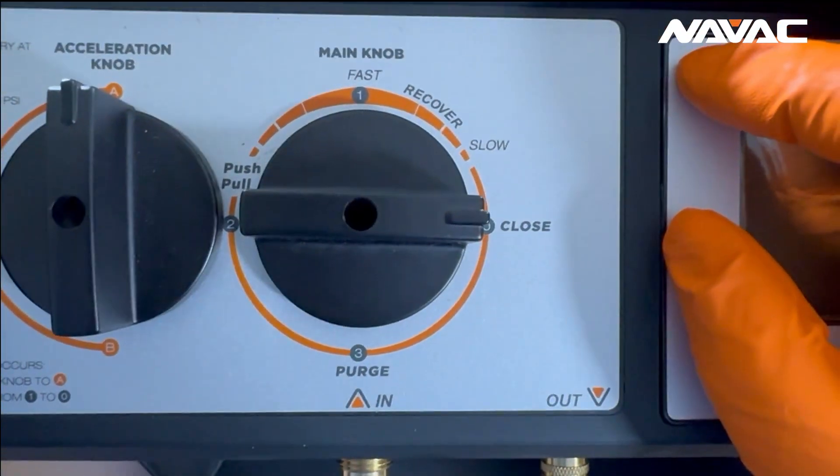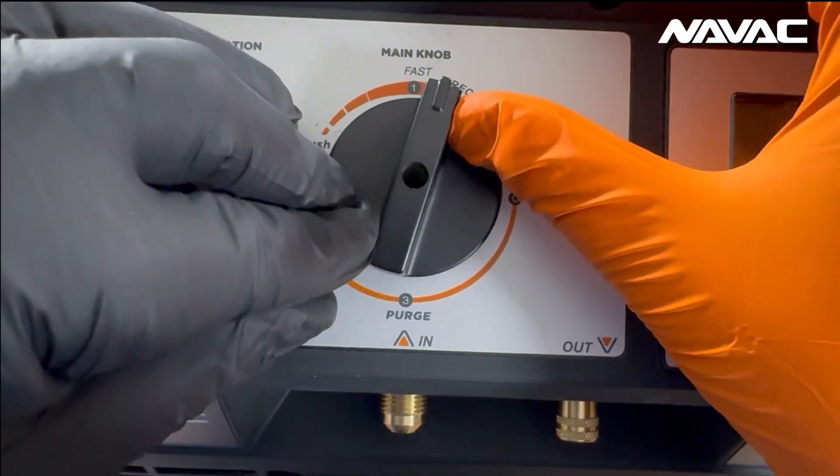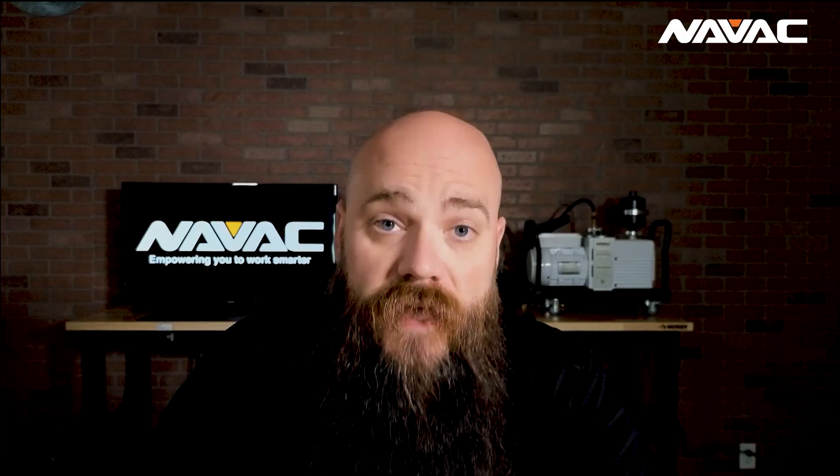You've got several features on the right dial, which include the closed setting for when we are not performing any work. The three o'clock position is completely closed, and as you move counterclockwise towards the 12 o'clock position, that is us throttling and slowly opening up that inlet to its full capacity. When we start a recovery machine, we want to start closed and slowly open our valve to that full recover mode, in order to give the compressors time to lubricate themselves with the oil present in the refrigerant that we're recovering.